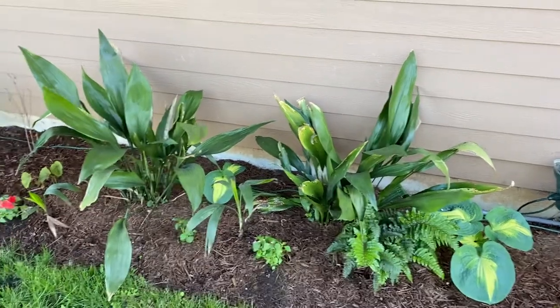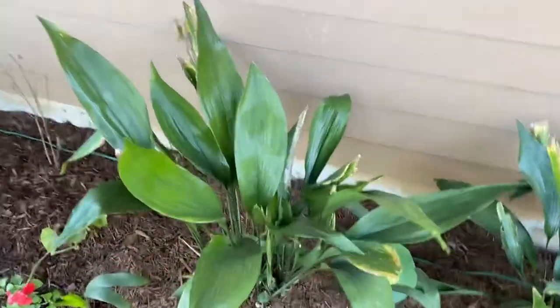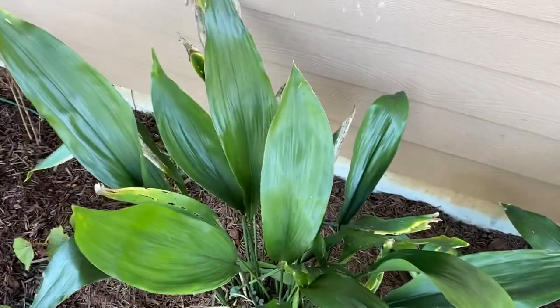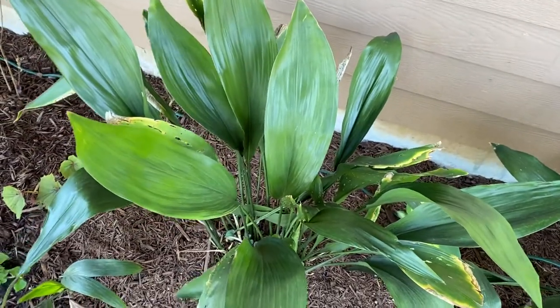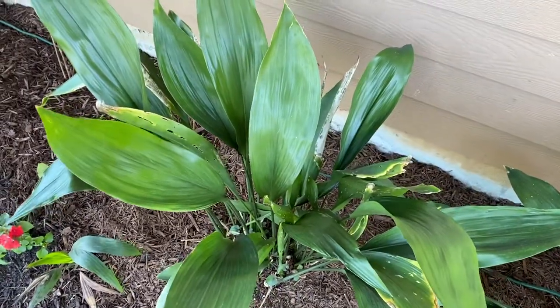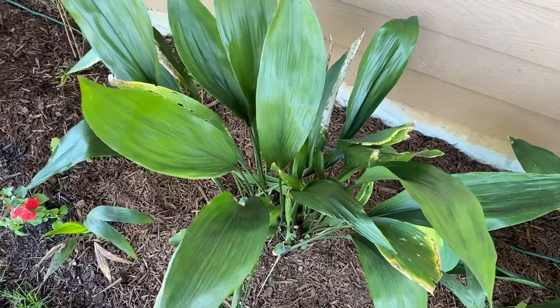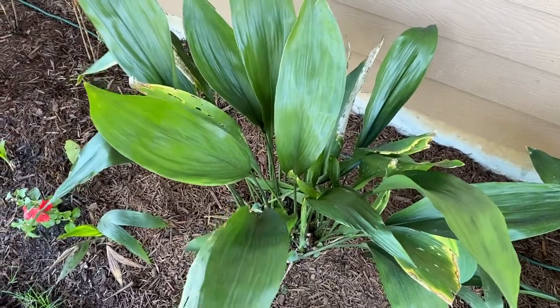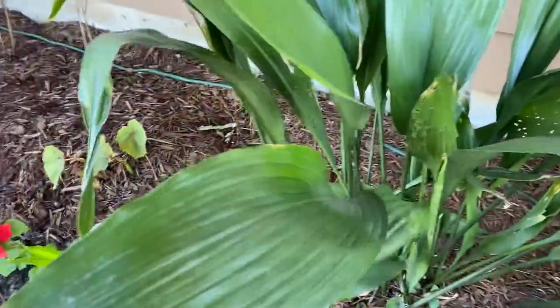Check this out — this is kind of my evergreen alternative to hostas. These are cast-iron plants. These ones are just a regular old green variety. They were used as houseplants, I think, even since Victorian times. They're really tough, don't need a lot of light, and can thrive in very dry soil, so they're a really great plant for dry shade.